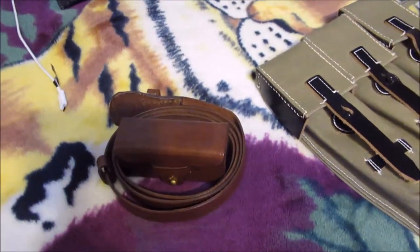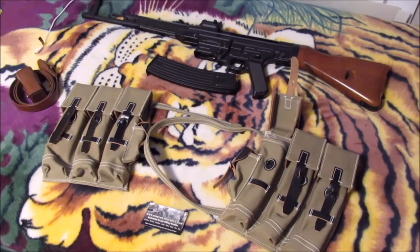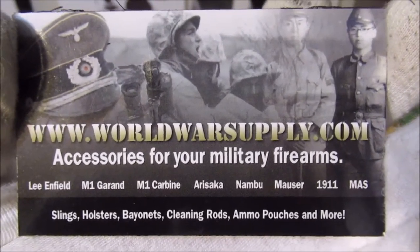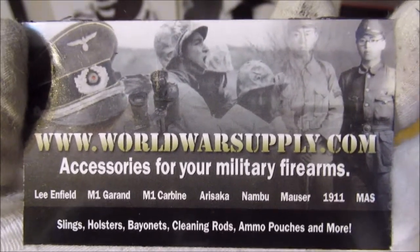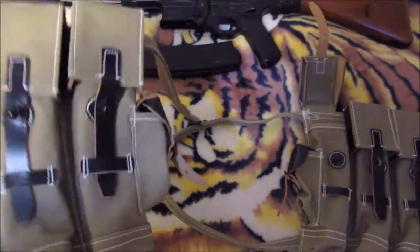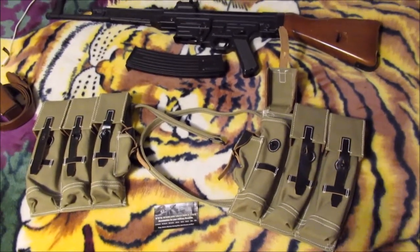I also received a Japanese Imperial officer waist belt for the Nambu pistol — a little ammo pouch — and I got that from them too. They have really good World War II reproductions. I also got the Japanese Imperial officer uniform. I believe they also sell originals. I'm not sponsored by them or anything, although I wish I was. Check them out — they're really reliable, they've got a lot of cool collectible stuff and even originals.